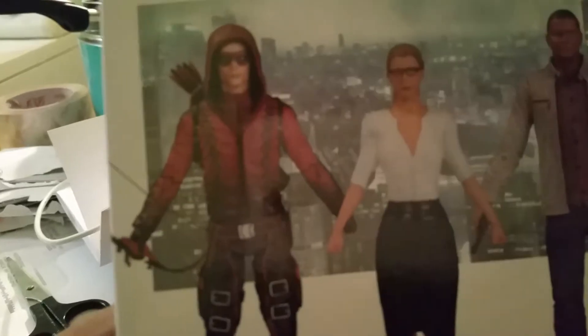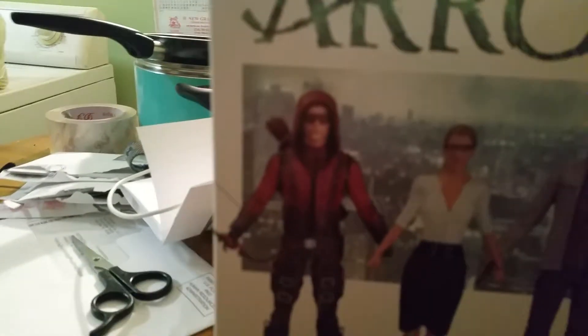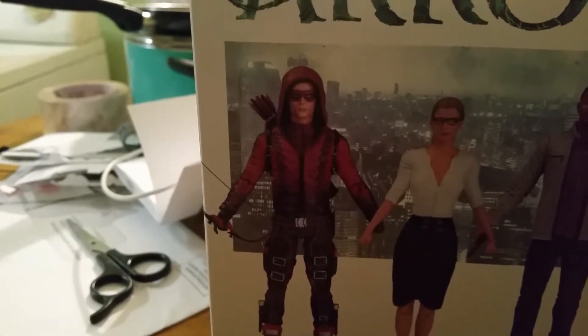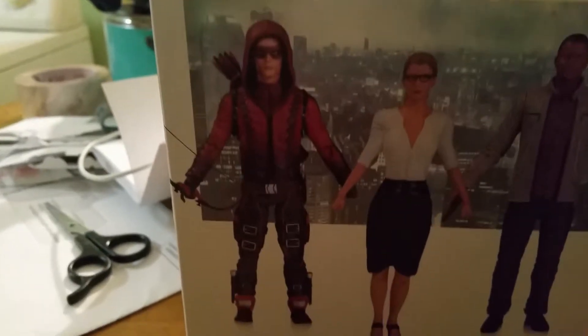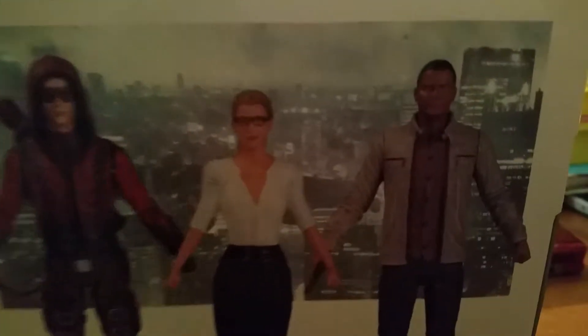I've been waiting a while to get this one, add to my collection, and finally got him. I like Diggle. I still like the Arrow TV show, I just feel like it fell off from how great it used to be. I don't know if I'm going to get these other ones — Felicity and Arsenal. I'll probably get Felicity, but Arsenal, I don't know. But I finally got Diggle added into my collection.